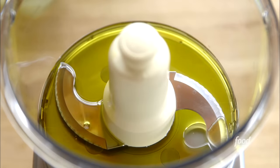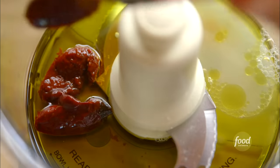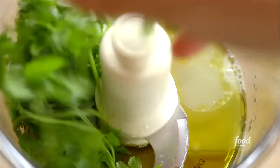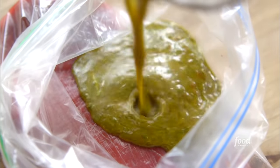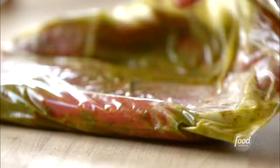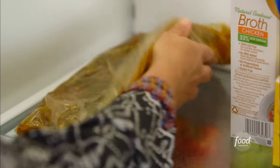While it cooks, I'll tell you what this delicious marinade is all about. I poured olive oil into the food processor, added lime juice, whole canned chipotle peppers with a little bit of the sauce, and a handful of cilantro. Gave it a quick blend, and the marinade was ready. I poured it over the flank steak, sealed the bag, smushed it around to make sure it was coated, and put it in the fridge for 24 hours.